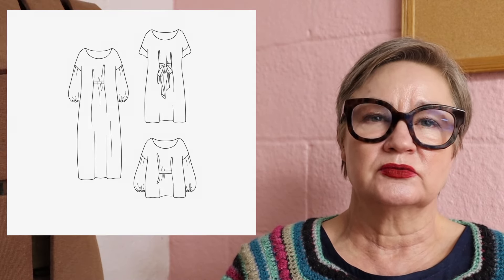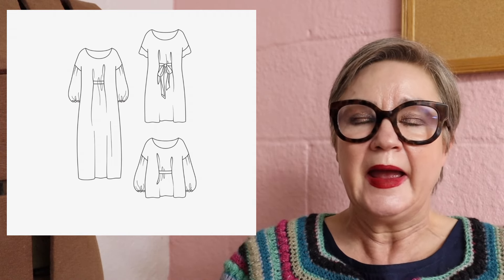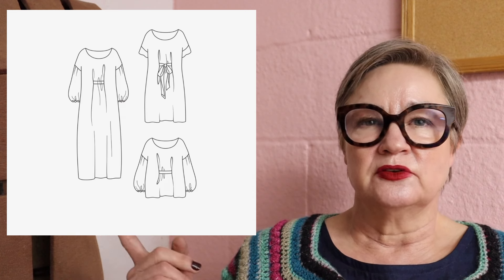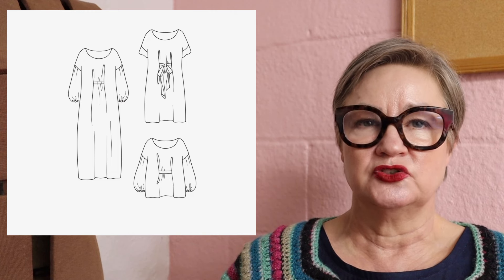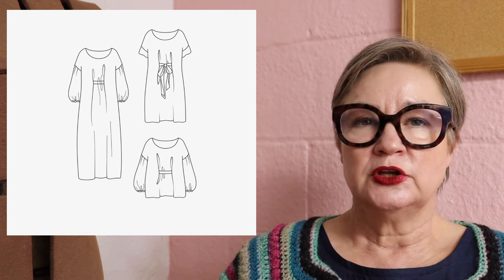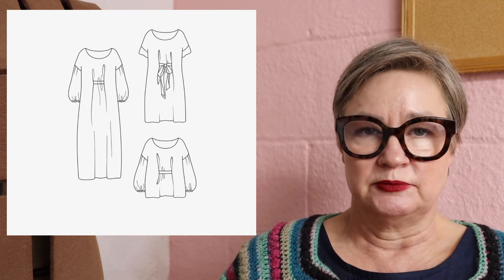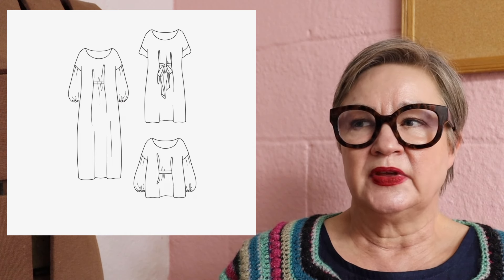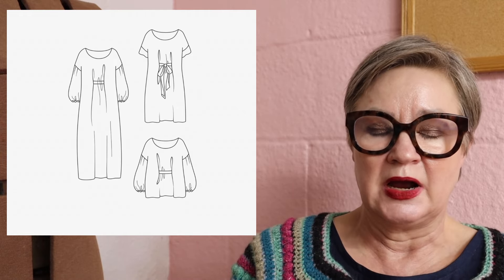For length variations, it comes as a top, a tunic length, or a midi three-quarter length dress — obviously you can choose whatever length you want. It also has a little tab belt. You have options: two tab belts, one longer and one shorter, and you only pick one. Or there is a tie belt option. I don't think you see pictures of those options in the line drawing, so just be aware that you do have options there.